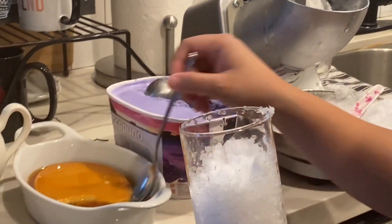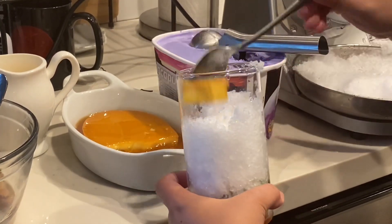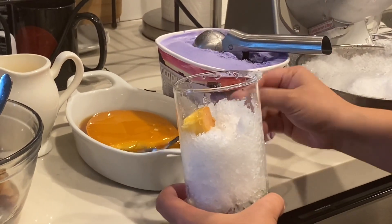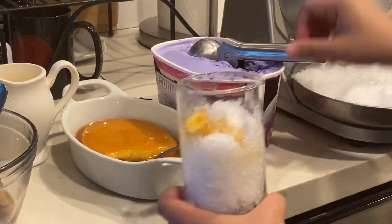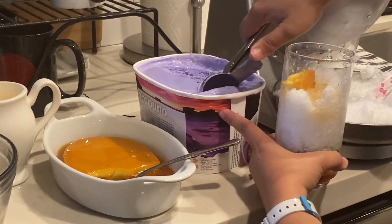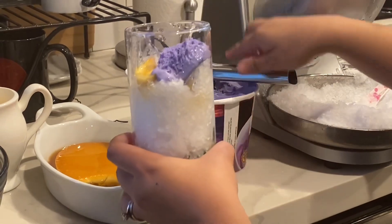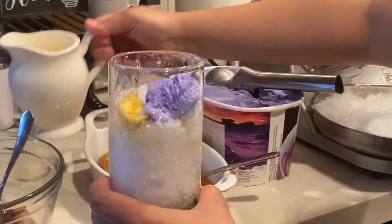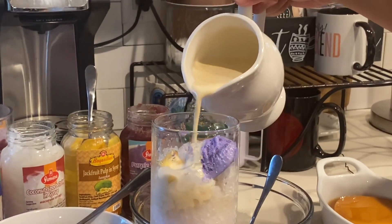For the toppings, add some leche flan, don't forget the syrup, and then the ube ice cream. And then add evaporated milk on top.